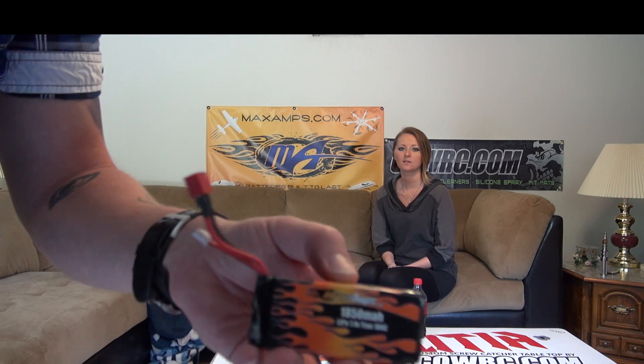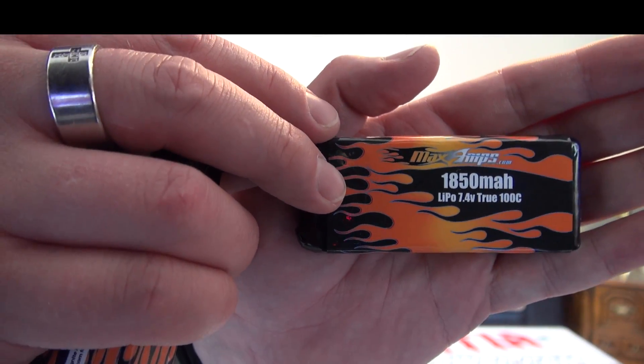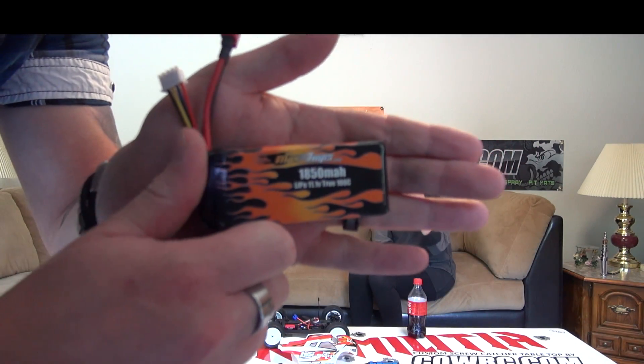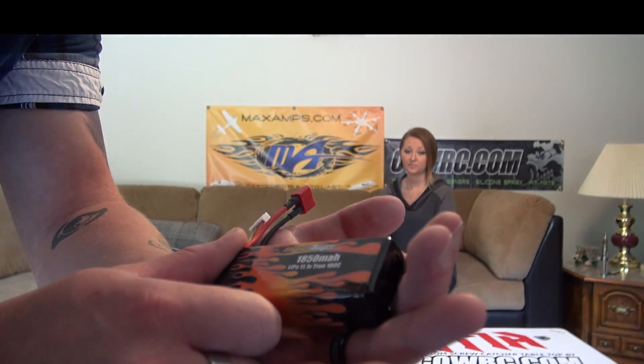I'll show you the two batteries real quick. I got a 2S 1850 — 7.4 volt, 100C rating — and here's a 3S 1850, also 100C, and 11.1 volt of course because it's 3S.